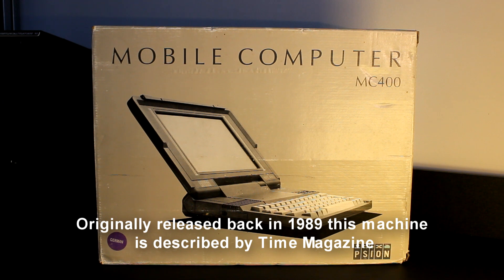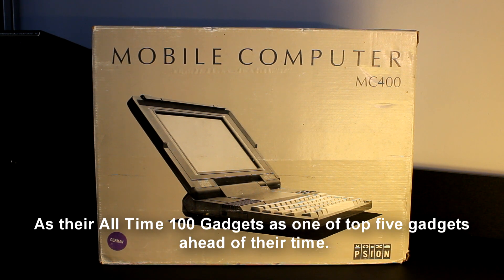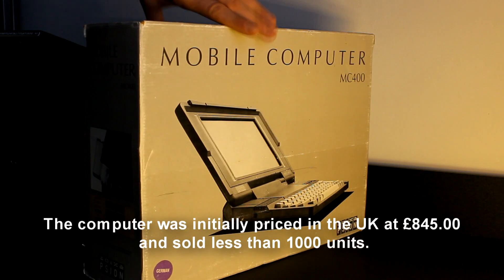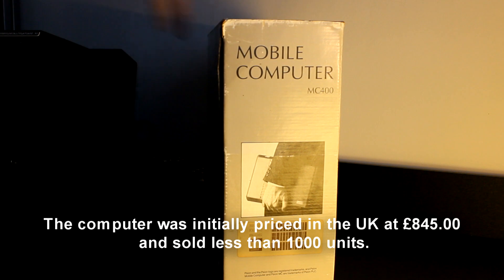Originally released back in 1989, this machine is described by Time magazine in their all-time 100 gadgets as one of the top five gadgets ahead of their time. The computer was initially priced in the UK for 845 pounds and sold less than 1000 units.